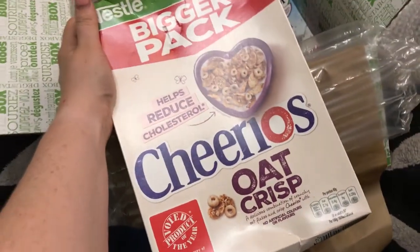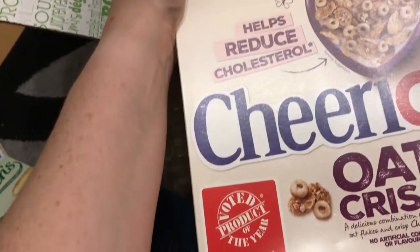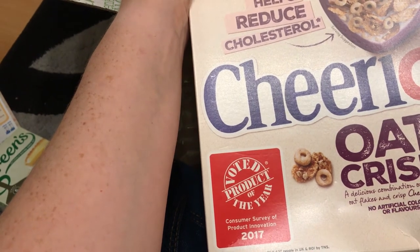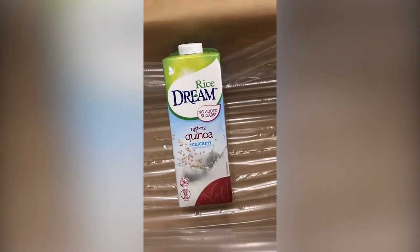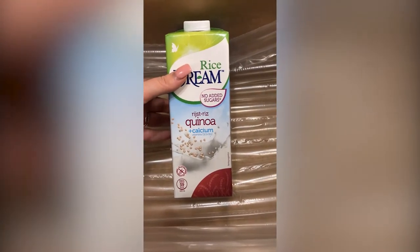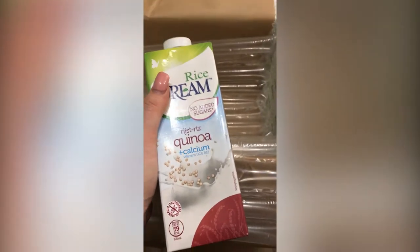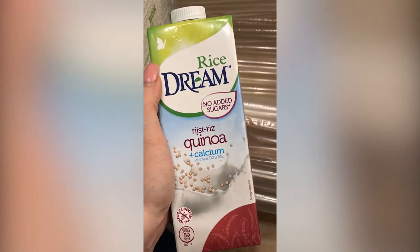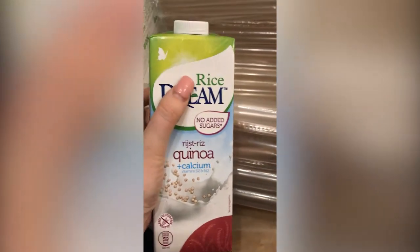And Cheerios Oat Crisp — oh this sounds really really nice, a delicious combination of crunchy oat flakes and crisp Cheerios. And then finally there's this quinoa — is that how you say it? Quinoa? It's a rice drink at the end of the day. I'm not sure if I'm going to like this but I'll give it a go. Do you know what, I don't even know if I like quinoa, but I'll give it a go.